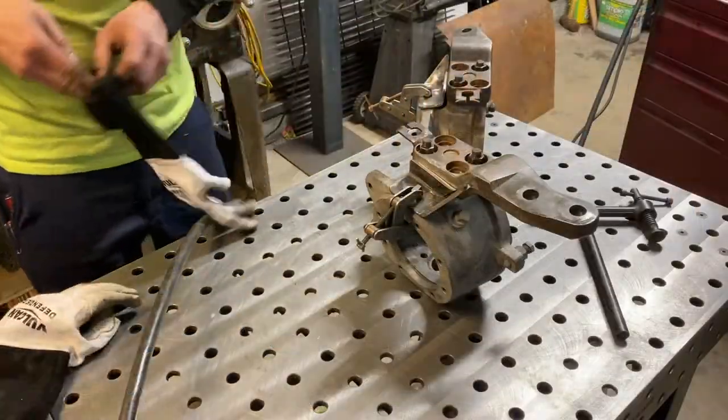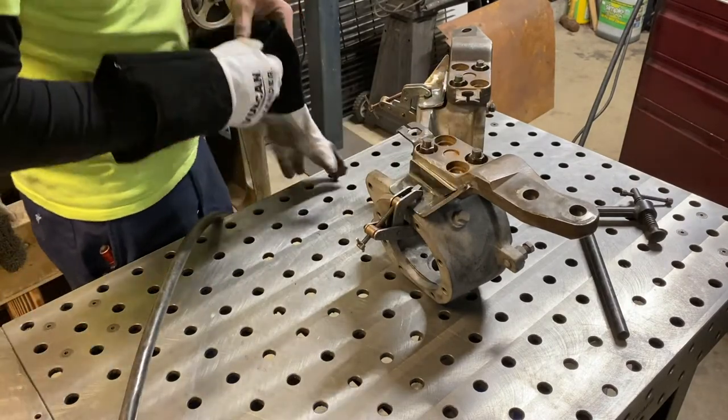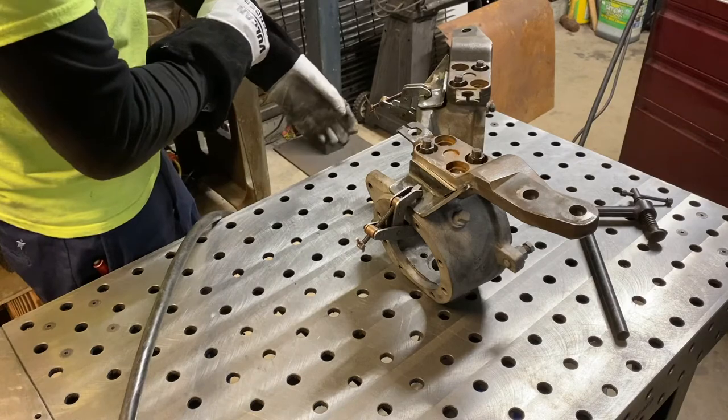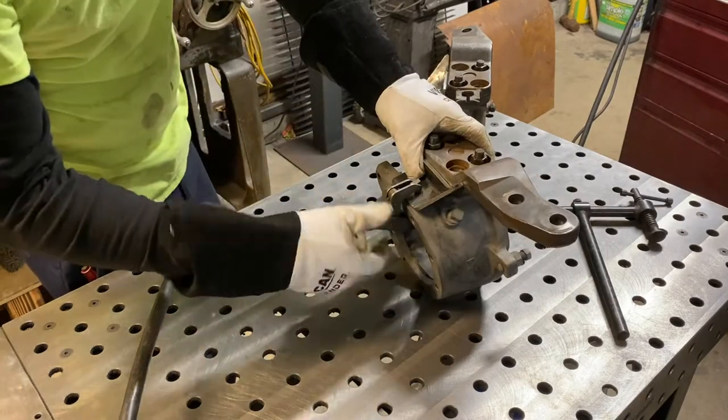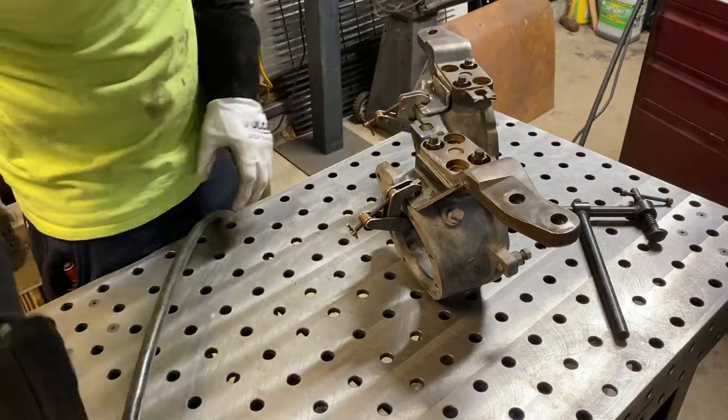All right, pretty much good to go here. Just make sure you've got a couple studs in the knuckle off the steering arms to hold everything square, and get your bracket clamped down to the knuckle. Then just tack it in a couple places and we'll take it off and weld it out.